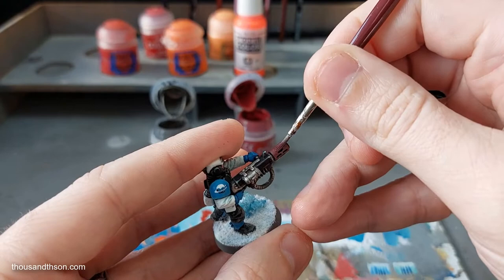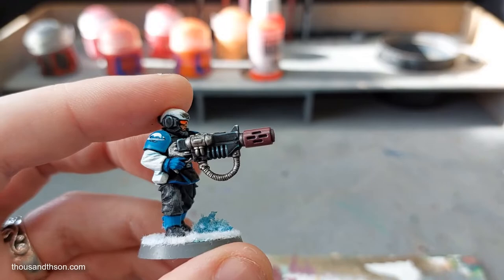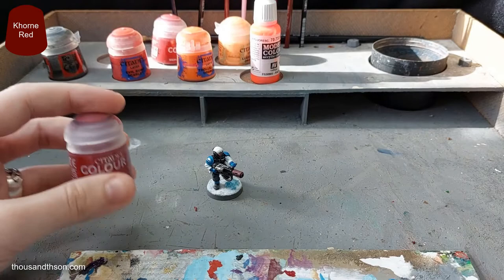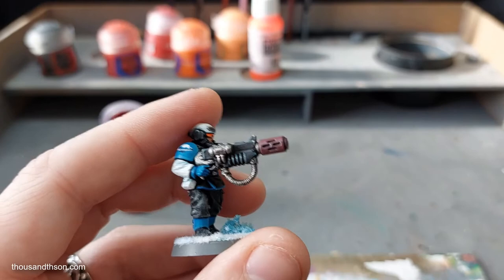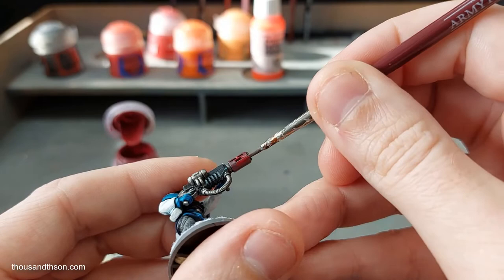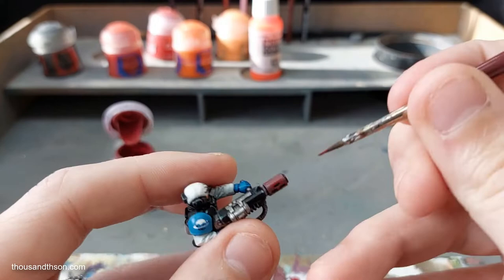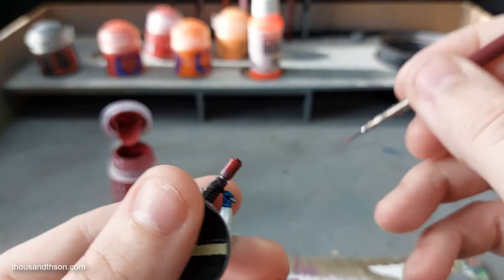I'm going to quickly pause the video to give this a chance to dry. There you go, that's all nice and dry now. The next step is to use the Khorne Red straight from the pot. We're going to almost cover the whole barrel again, but we want to leave a little bit of the previous coat — about one or two millimetres on the left that I'm not going to paint. The end of the barrel I am painting.